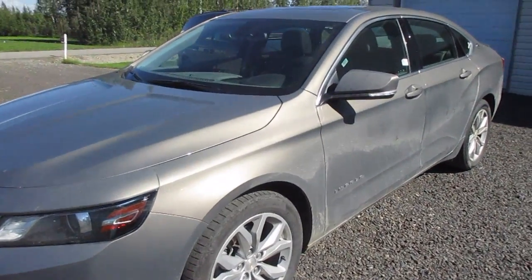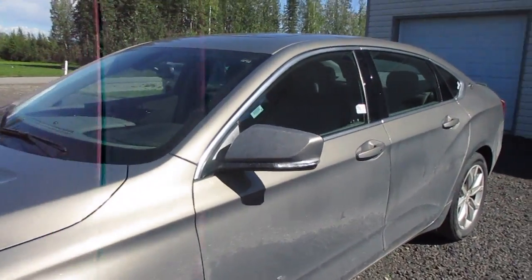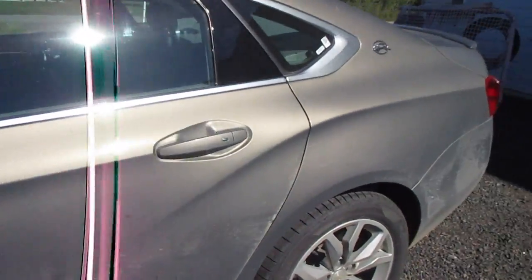I just took this Chevy Impala on a three-week road trip and I'm going to give a quick review. Overall, the exterior — it's a really nice-looking vehicle.